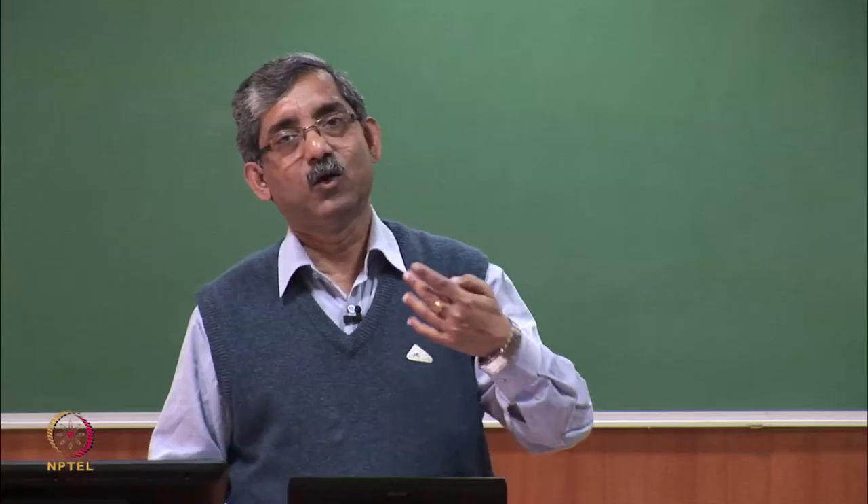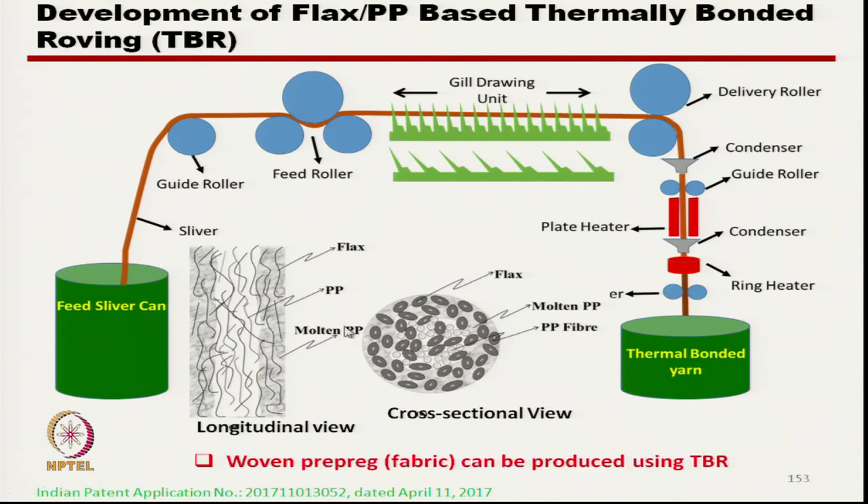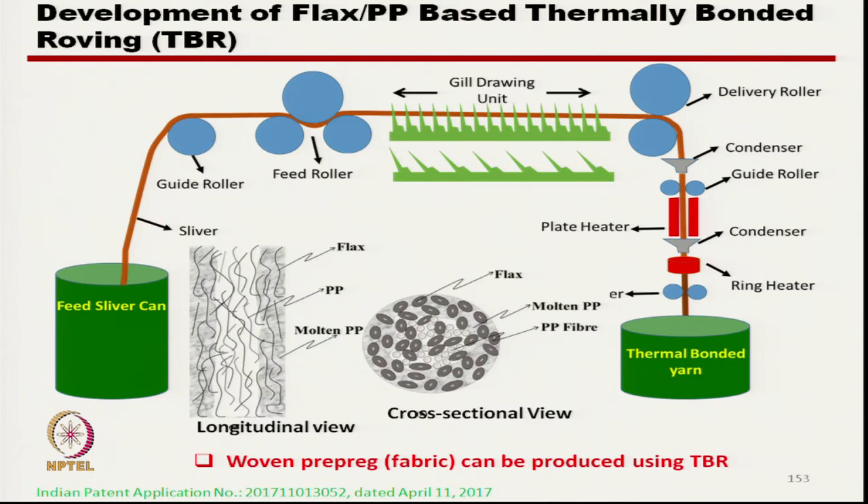At the same time, due to melting, the strength of the strand (roving) is sufficient to sustain a certain load. This is the cross-section showing flax fibres and polypropylene fibres. These rovings have certain strength characteristics such that we can develop woven prepreg. This is called TBR — thermally bonded roving — and if we see here, the fibres are almost aligned towards the axis of the roving.